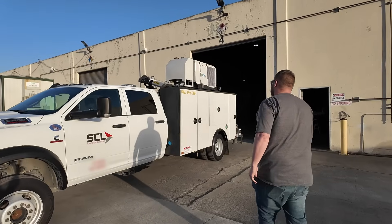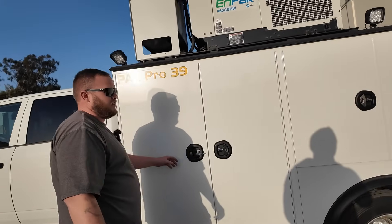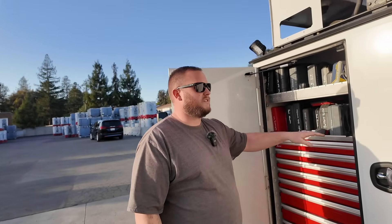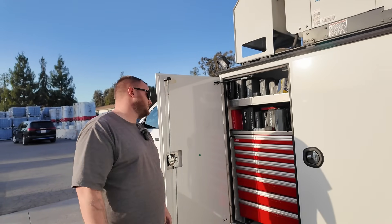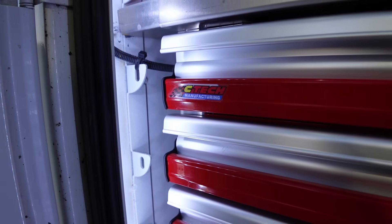Being a mobile repair guy, when you're doing repairs on the side of the road you mostly fill it with tools, but being with a company you need parts too. So I wanted a lot more drawers and the ability to have more parts on the truck as well. That is sweet — so what type of boxes are these?